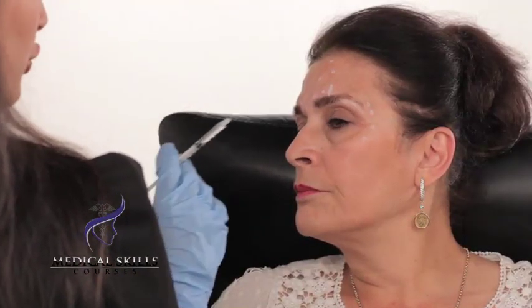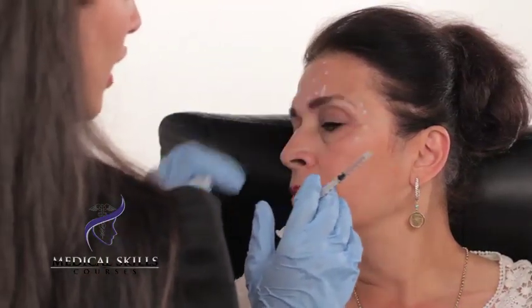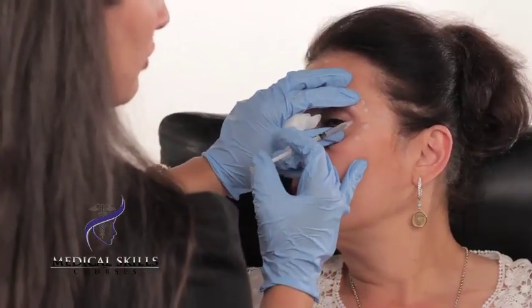We're now going to inject the periorbital region. As you can see, I'm injecting the patient's left side from her right side, so I sit opposite her, so as to point the needle away from the eye and have my non-dominant hand protecting the eye as I inject. I'm just starting off with this middle injection here.